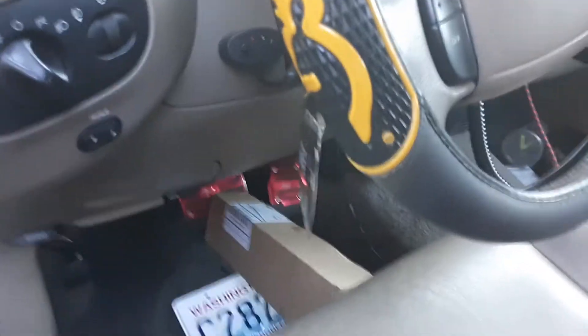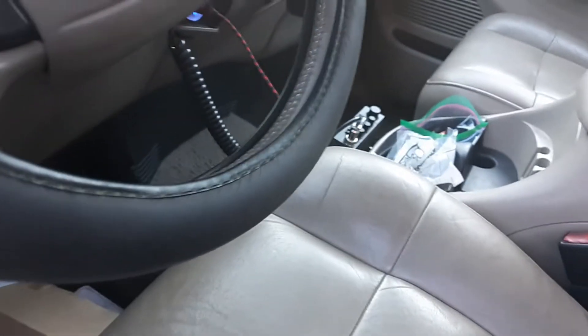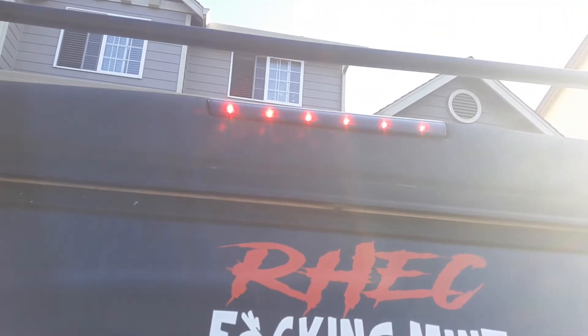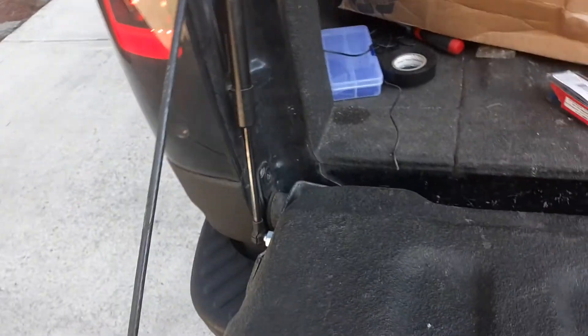As you can tell, I have a box holding down the brake pedal, and I've turned it to running lights — you can hear it beeping. Let's go to the back. As you can see, I have a brake light on my canopy that's working because the brake lights are on.